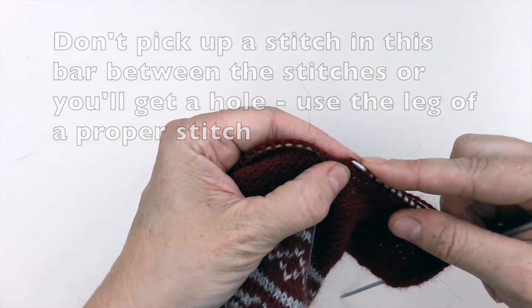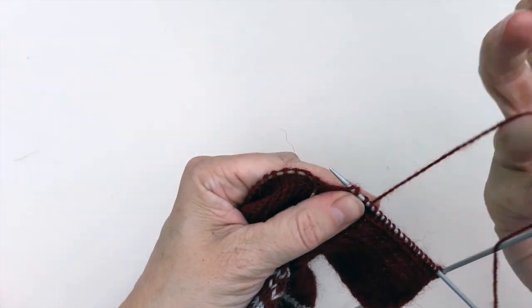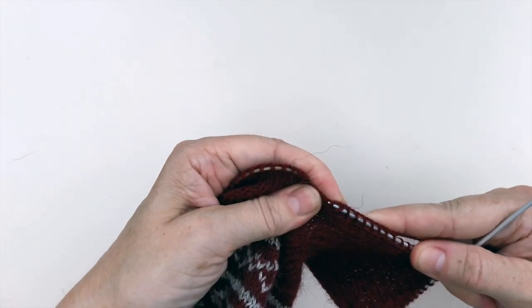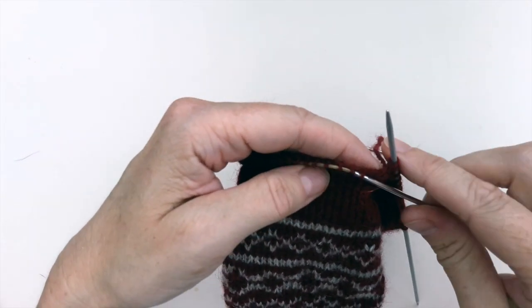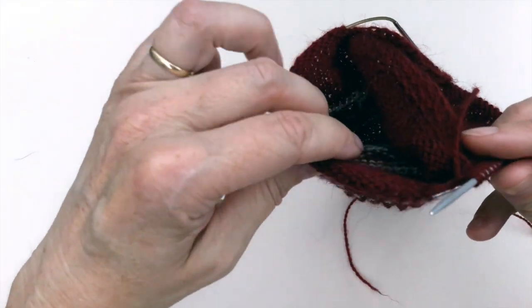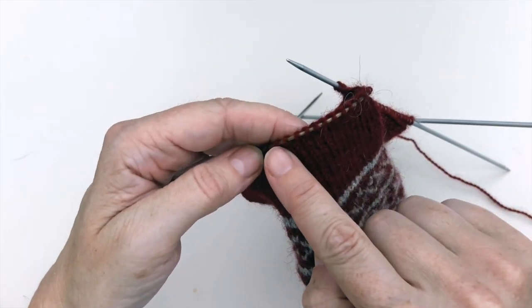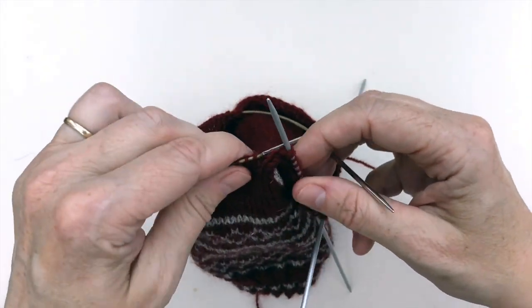I've finished picking up the stitches down the first side of the heel flap and I've made the extra stitch in the gap so that I don't get a hole where the heel flap joins to the top of the foot stitches. Now what I'm going to do is knit across the top of the foot stitches currently on my short circular needle, and then I'm going to pick up the rest of the stitches on the other side of the heel flap using the short circular needle.